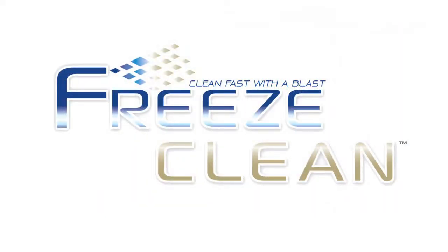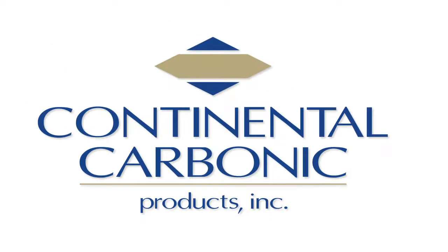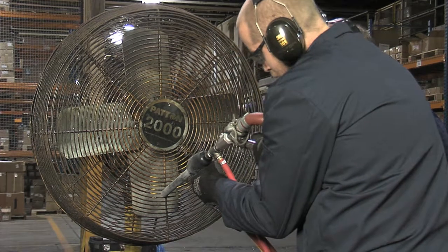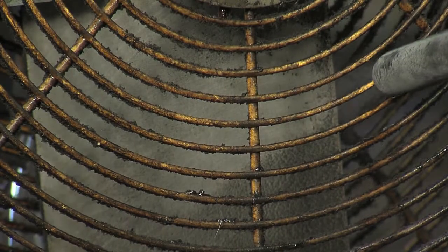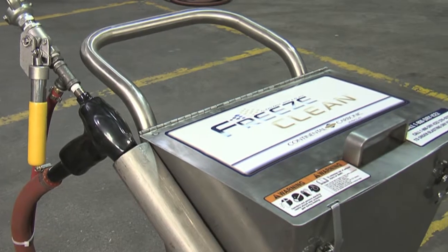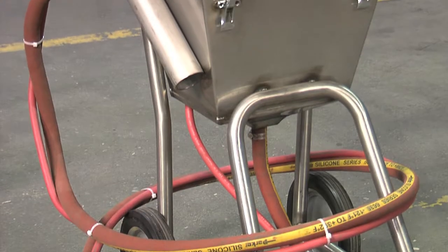Clean fast with a blast. Freeze Clean by Continental Carbonic. As you'll see, using the Freeze Clean Machine is easy, efficient, less time consuming, and very gentle on your equipment, machinery, and tools. It's 18 inches wide, 32 inches long, and 35 inches tall.